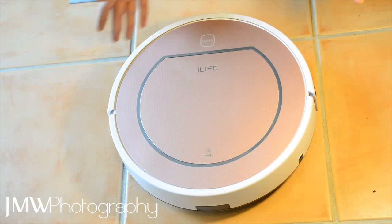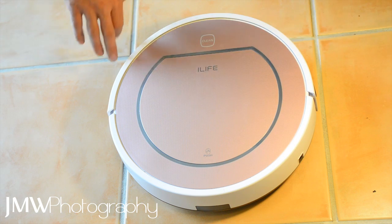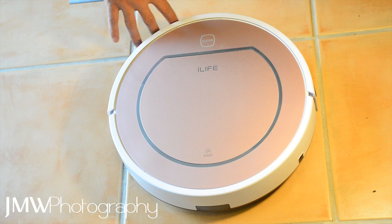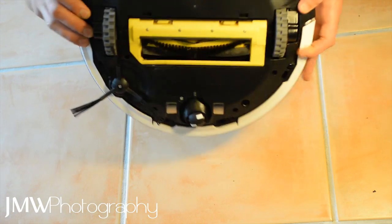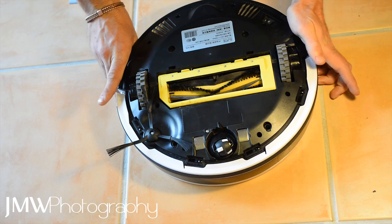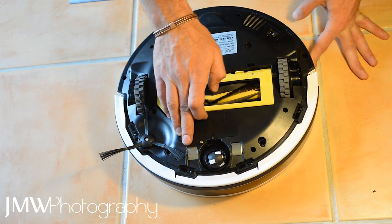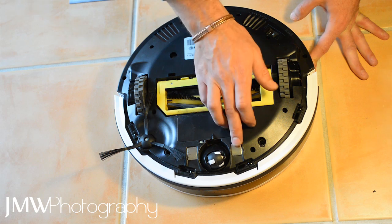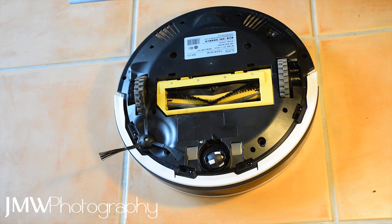My first thought was I'd been putting the poor little guy to too much work and allowed the sensors to get too dirty, so it was detecting an obstacle where there wasn't one. Gave that a clean - same problem. Flipped it over thinking maybe there was some issue with the cliff sensors. Something was clearly going wrong.